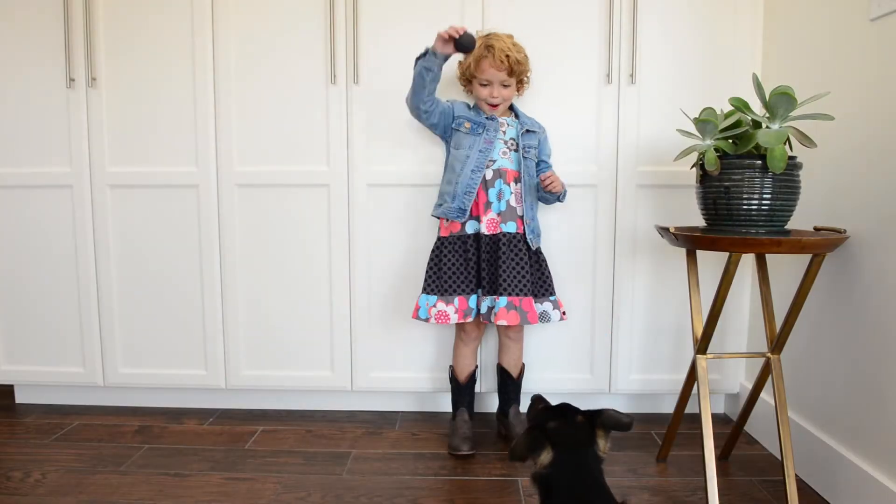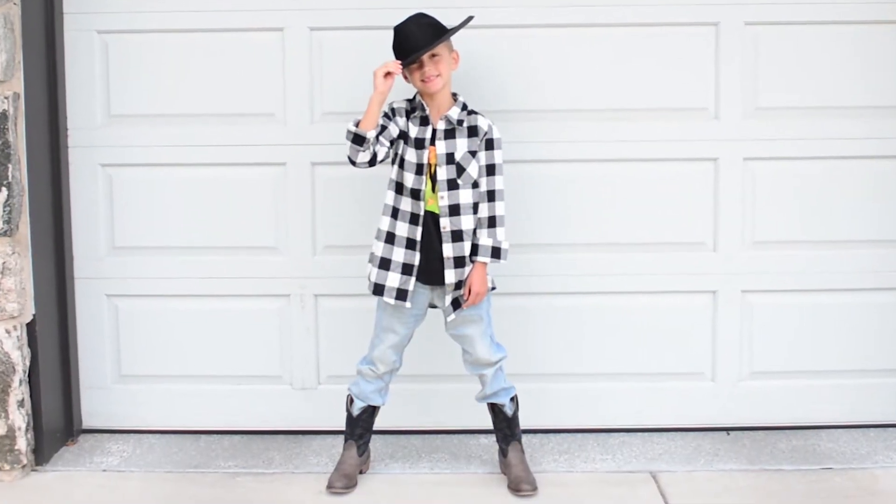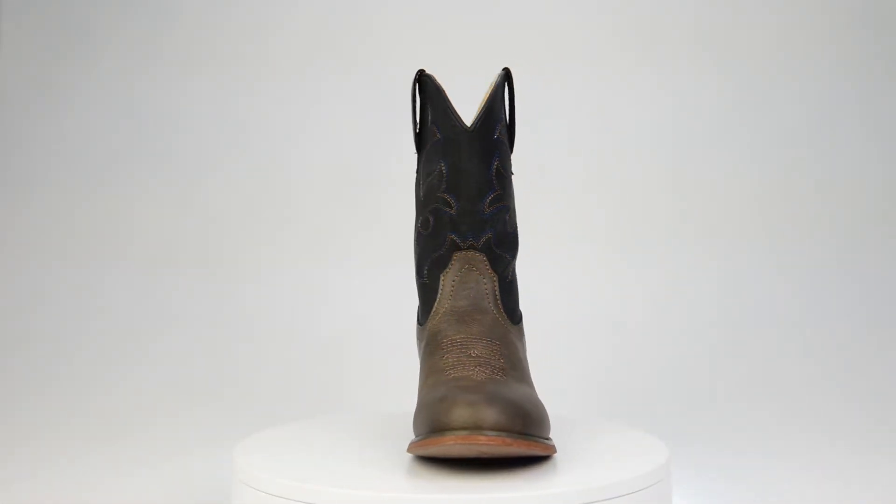Are you looking to outfit your little cowboy or cowgirl in high-quality, classy, two-tone boots that leave them feeling like true blue buckaroos? Then look no further than the Silver Canyon Monterey Western Cowboy Boot for boys and girls.